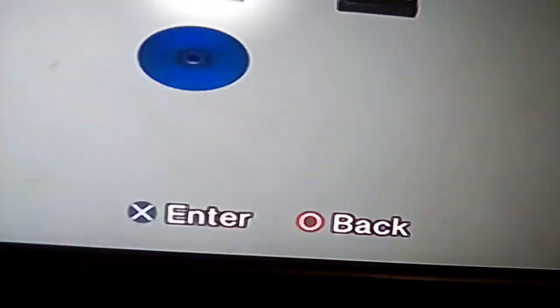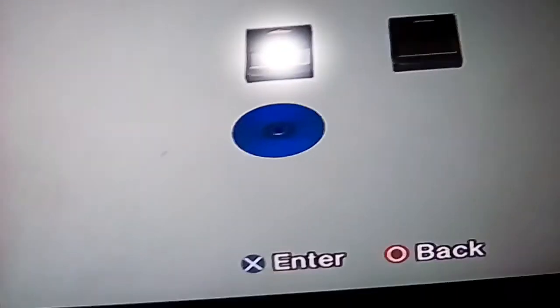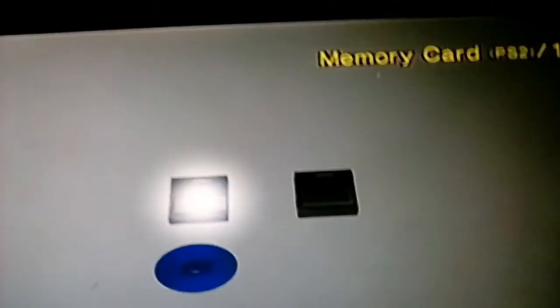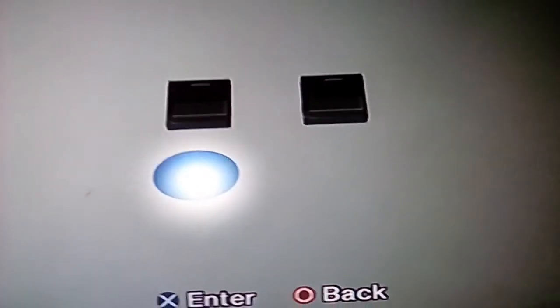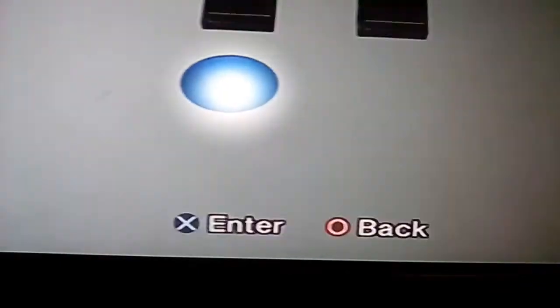There we go! I'm sorry about what happened before — I think I might have dropped and scratched the disc. But as you can see, it works perfectly fine. I would start the game, but the starting screen usually takes about five minutes and I just got a storage warning, so I can't keep this going.